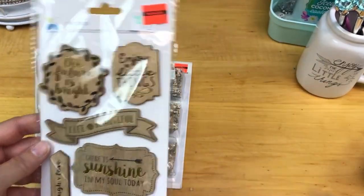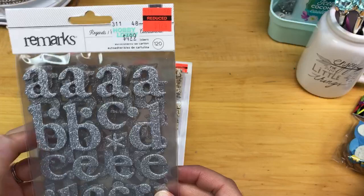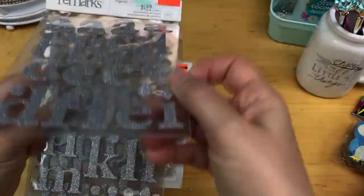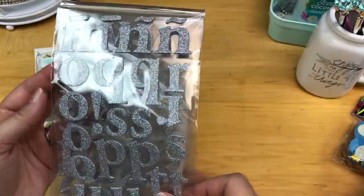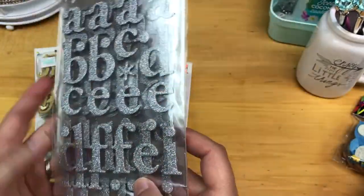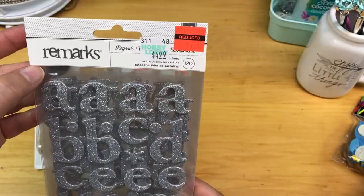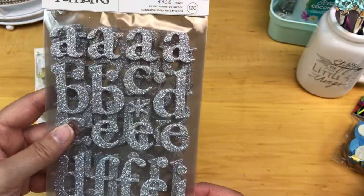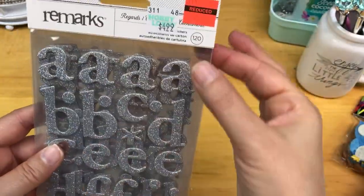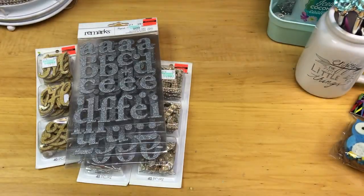Let me go through all the alphas first. I also got these chipboard ones that are a silver glitter and they don't look like they shed much — I don't see a lot of glitter at the bottom of the package. I cannot stand when embellishments shed glitter, so I try to purchase items where the glitter isn't shedding, at least not too much. These were $4.99 and I got them for $1.24.